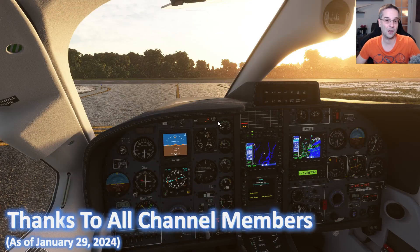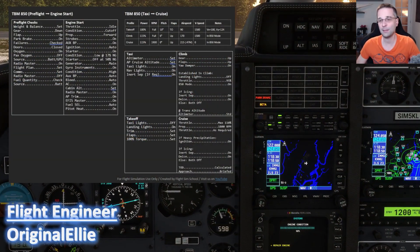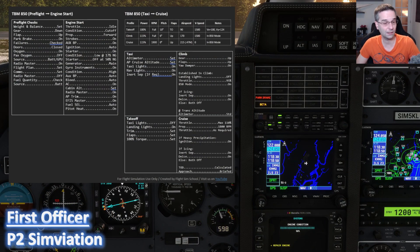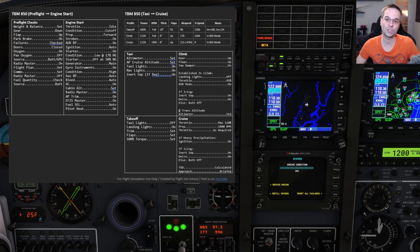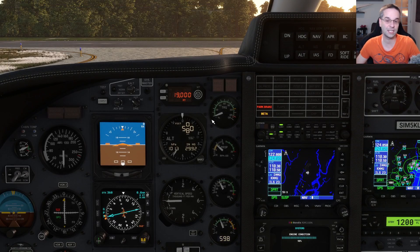We're picking up right where we left off, holding just short of runway one in Teterboro. I'm using my custom checklist today, which is available to channel members. It has the bare minimum items you need to check for every phase of flight rather than all the little details the built-in checklist has, so it's a little bit easier to manage and keeps you focused on the important bits.